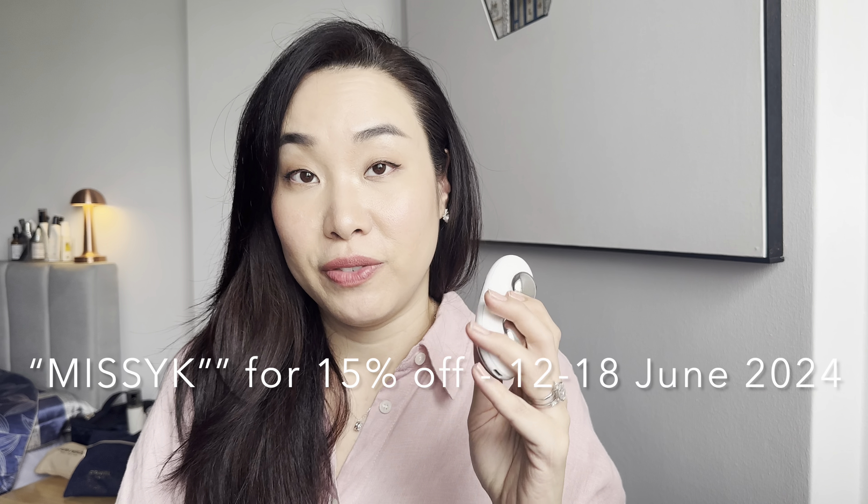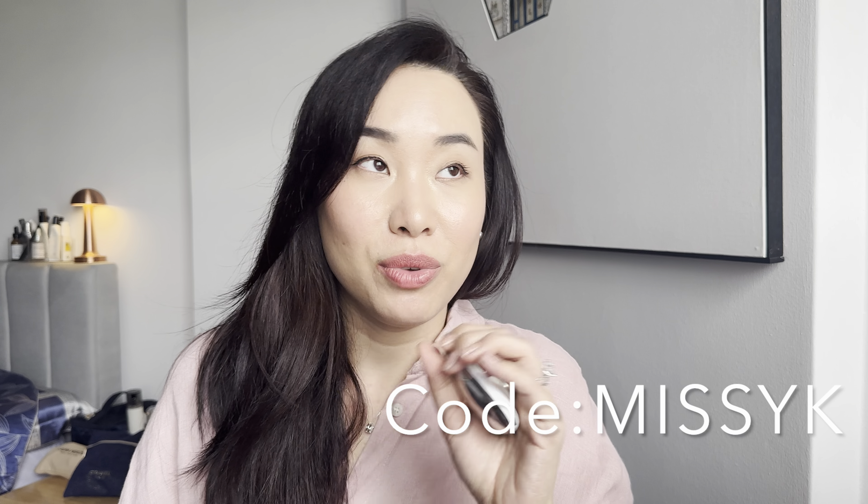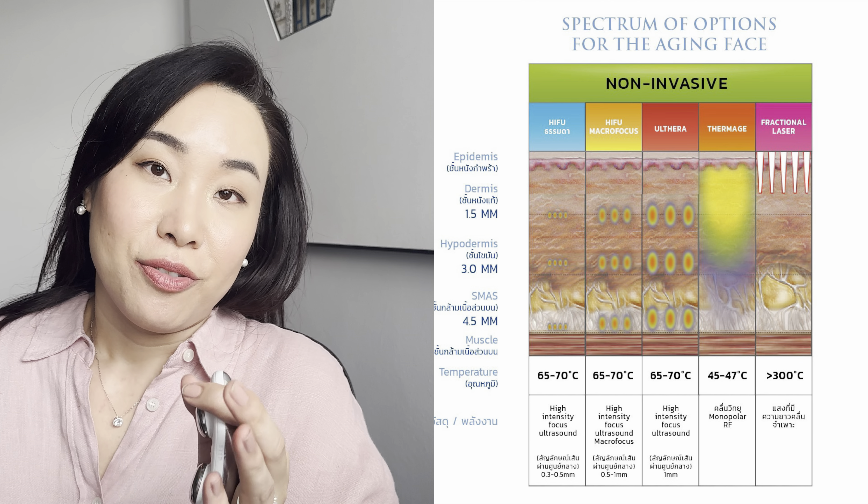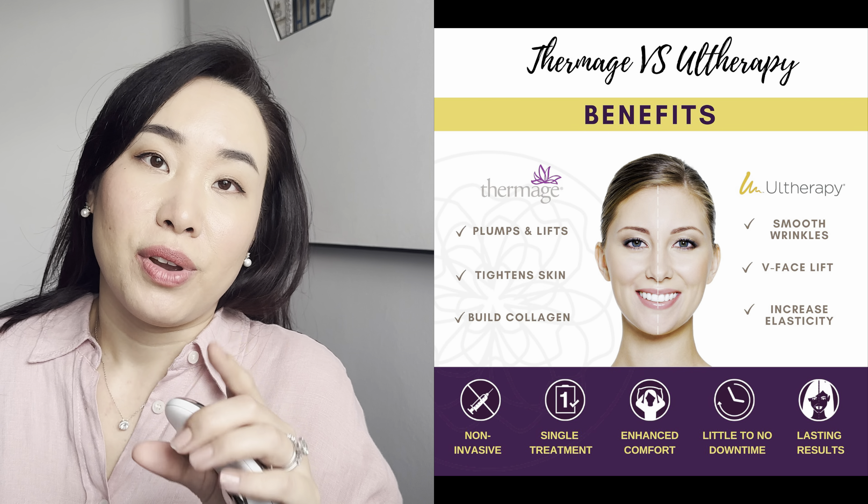Use code MISSYK for 15% off on the entire order — they're actually having a mid-year sale right now so I really recommend checking out their products. This is really a present for yourself or your loved ones. They are leveraging technology to create an amazing small handheld product for home use instead of going to a dermatologist and paying hundreds to over a thousand dollars on packages to do similar things.